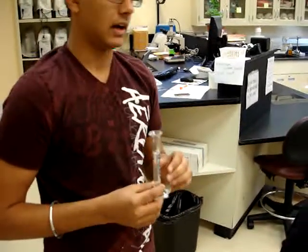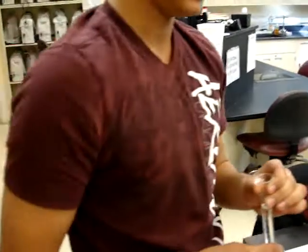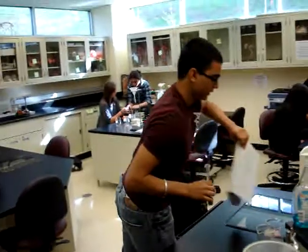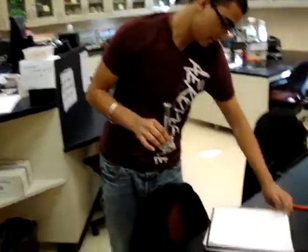We picked out 20%, 10%, 30%, and 5% concentrations. This is the 20% if I'm not mistaken — actually, this is 10%. 10% solution.